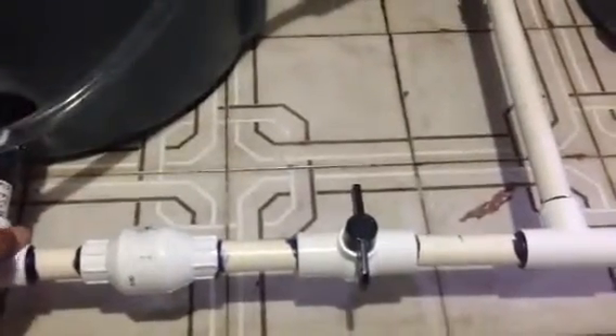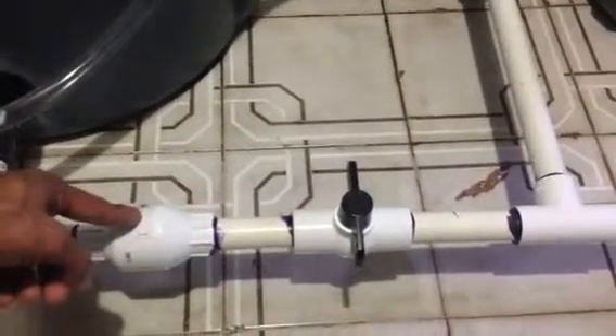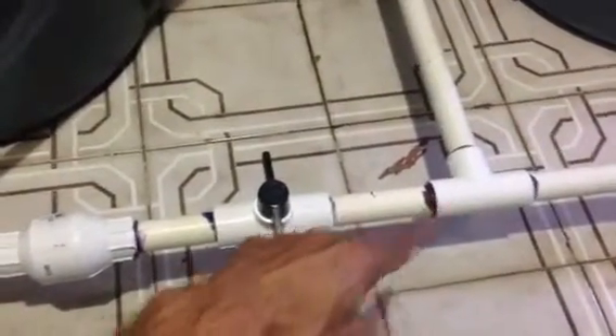What I installed is two bulkheads — three-quarter inch. All the fittings are three-quarter inch, the reason being I'm using a Mag 950 pump which has the inlet and the outlet as three-quarter inch. So I went with three-quarter inch fittings — two bulkheads, three-quarter inch, as well as a check valve that will control the backflow of salt water going into the reservoir.